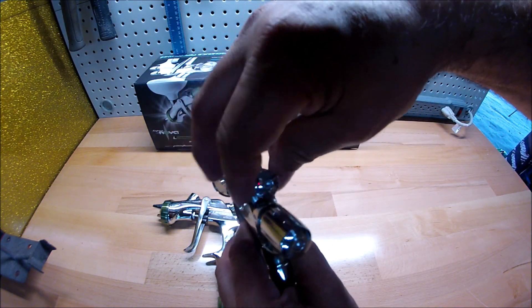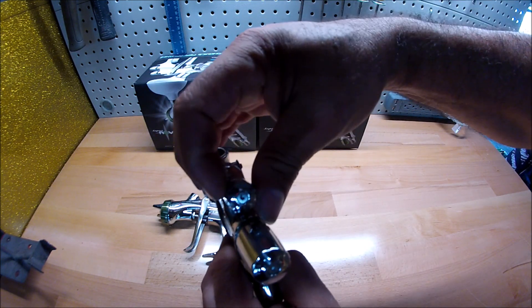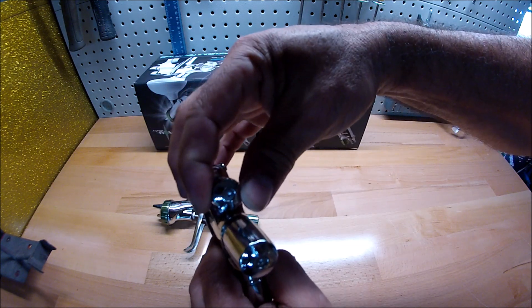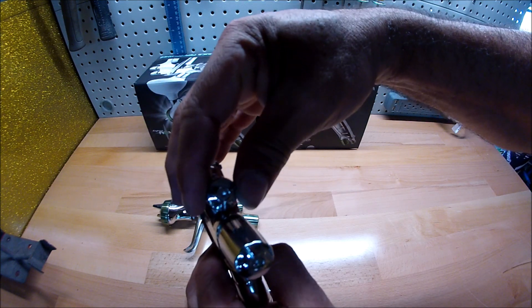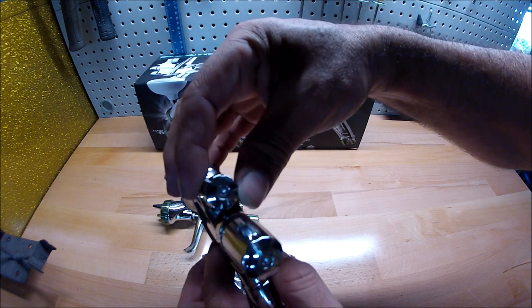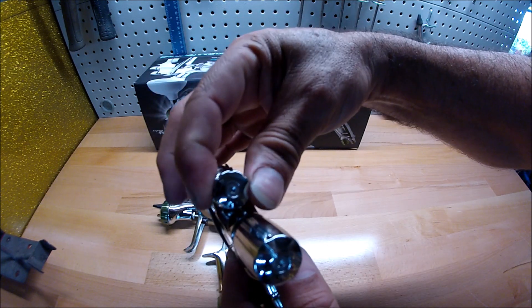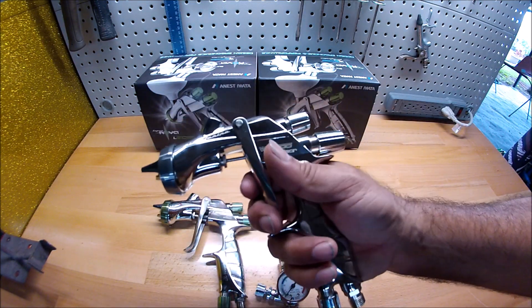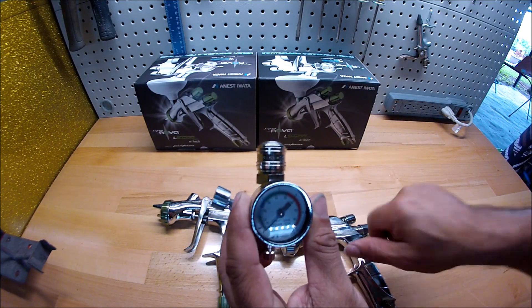For the fan, I close it all the way up, then open it two turns — one, two — and just a pinch more, just a little bit more. That's going to be set up for the clear.